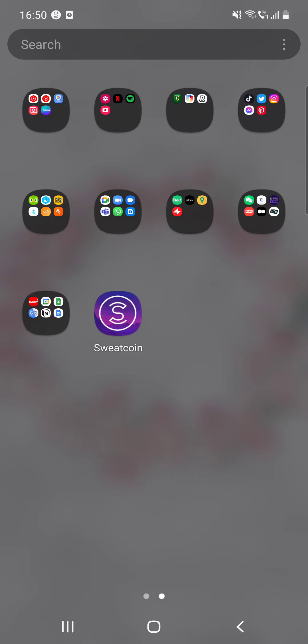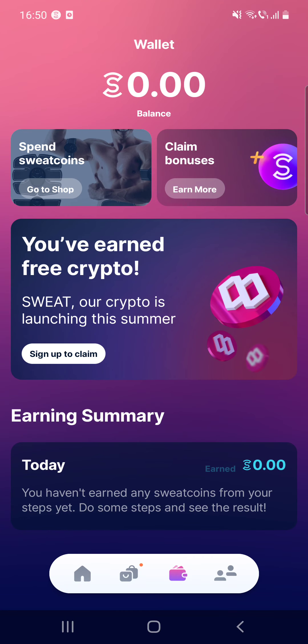It connects so it can log your daily steps. This app tracks the steps you take in a day, just like any other step-tracking app you can install, but with this one you are getting money — you earn money. You can use the app by walking or running outside or by using a treadmill, so it's suitable for any occasion.